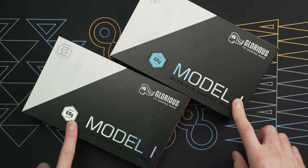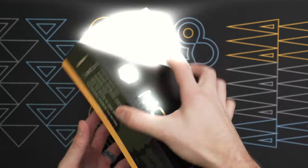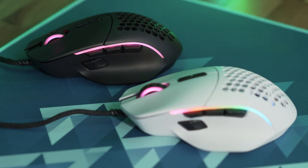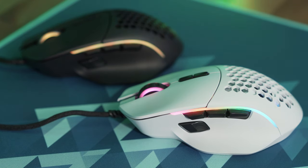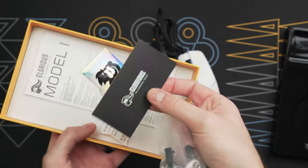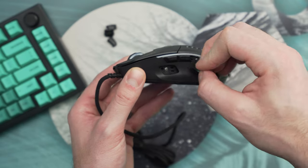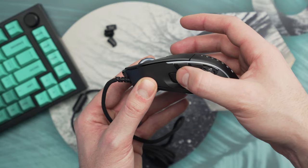Opening the box, you get the Glorious Model I wired mouse with an attached 6.5-foot paracord ascended cable using a USB 2.0 connection. A wireless version is coming sometime, but we don't know when. The Model I comes in both matte white and matte black, with a glossy version coming later too. The box also includes documentation and a couple sets of extra side buttons, since two of those side buttons are magnetic and can be replaced and interchanged with different shapes.